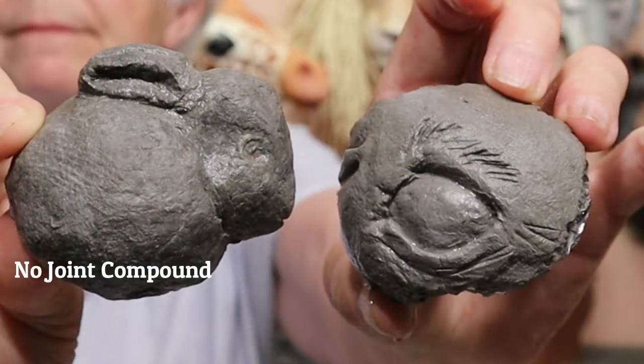I should also mention that one of the recipes for the paper cement clay doesn't have any drywall joint compound in it. So if you're having trouble finding a brand of joint compound that will work with paper mache clay, you might want to go ahead and switch to this recipe anyway, even if you're going to be using it inside.